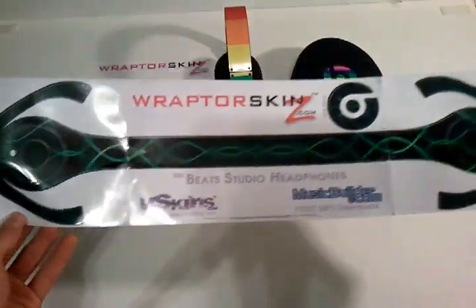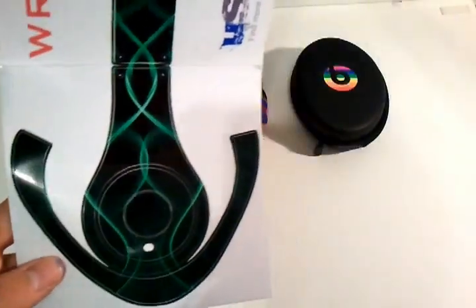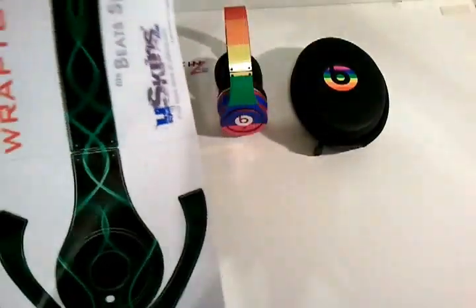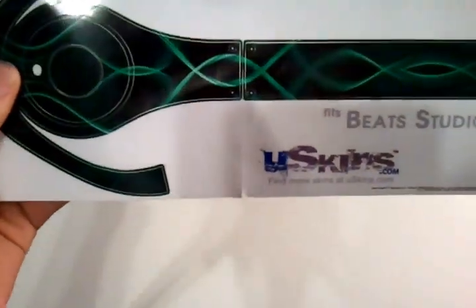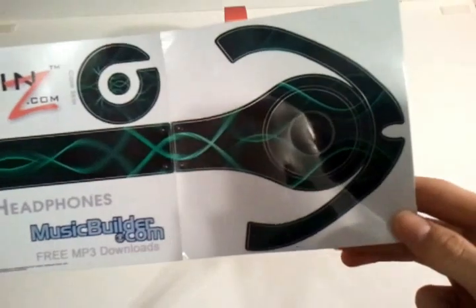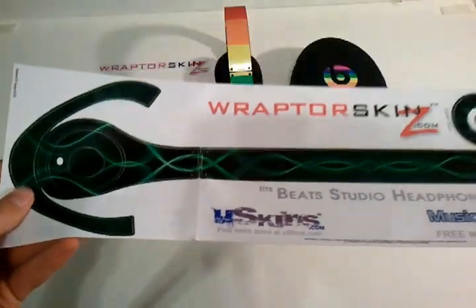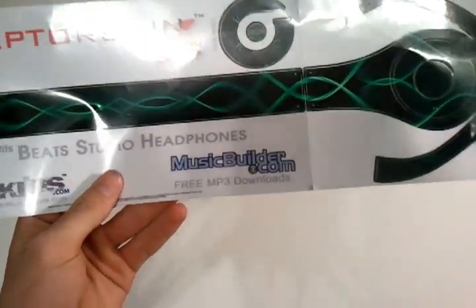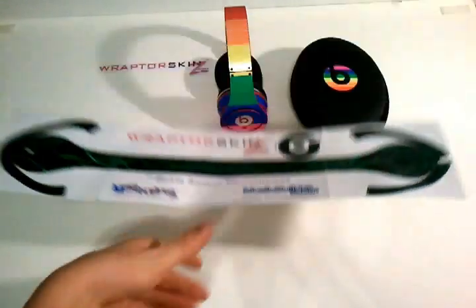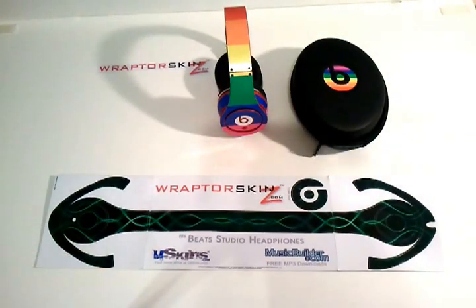I also have this green abstract skin. I thought it looked pretty awesome, so I decided to go ahead and get that one. I'm going to apply this one to my Silver Studio headphones and then show you the result. So I'm going to go ahead now and start applying it — just stay tuned, and hopefully this will help you.